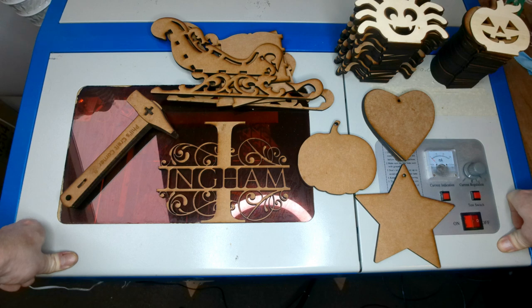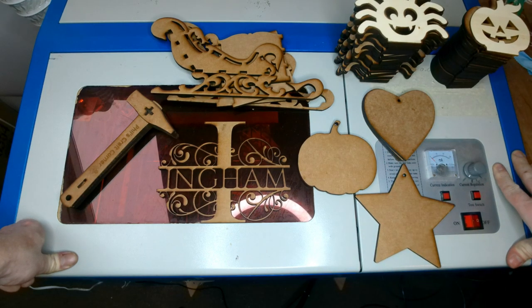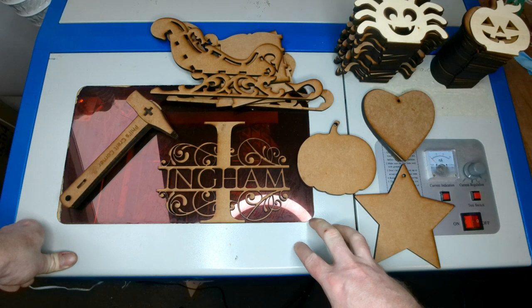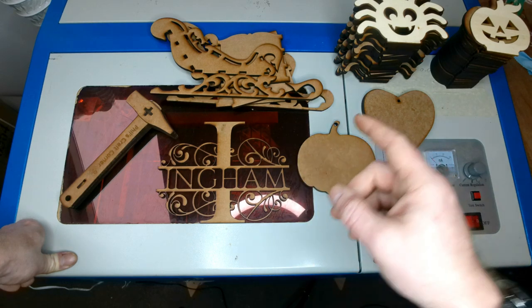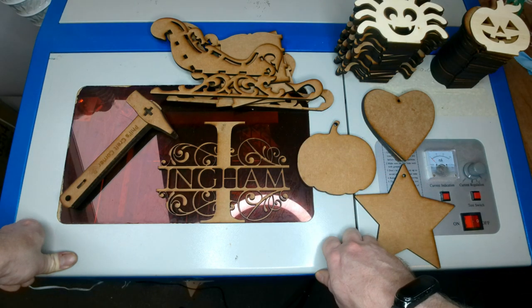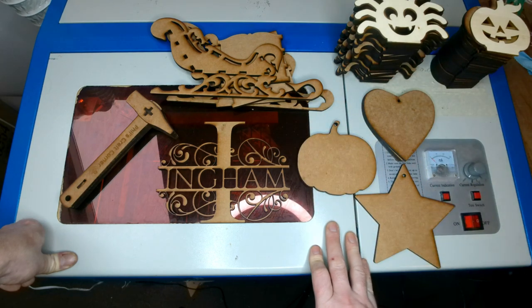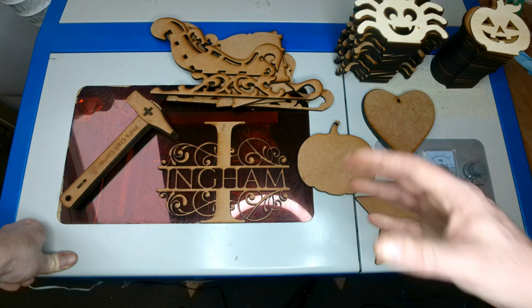So would I buy a K40 again? No — but that's only because of the size restriction. If I only needed A4 size, then definitely yes. For me personally I need a bigger machine, so I've gone for an upgrade — it's another Chinese machine coming from Germany, which doesn't quite make sense. But it's definitely worth having a K40 as your first laser, just so you can learn to repair, learn what you need to do, and adjust things to get it right. If you run into problems with a more expensive machine later, you'll know what the issue is and how to sort it. There's a lot of information out there to help you get over any issues.